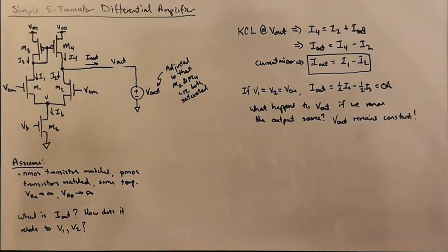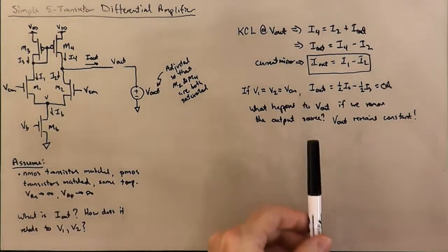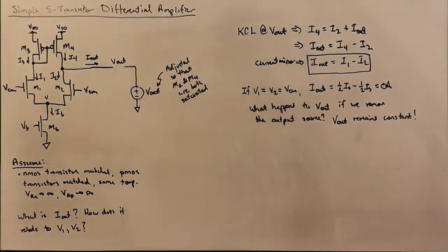We can either say we can't figure out what Vout is, or we can say it means there's a whole continuum or range of output voltages compatible with V1 equals V2 equals some common mode input voltage. That basically means if we imagine the voltage transfer characteristic of this circuit and ask what output voltage is consistent with VDM equals zero, it's a whole range of Vout — so the voltage transfer characteristic would be a vertical line at that point.